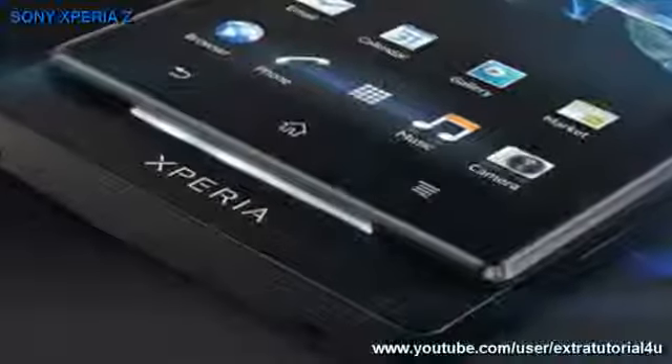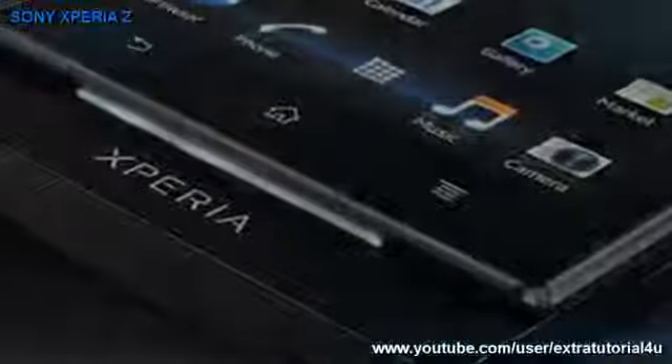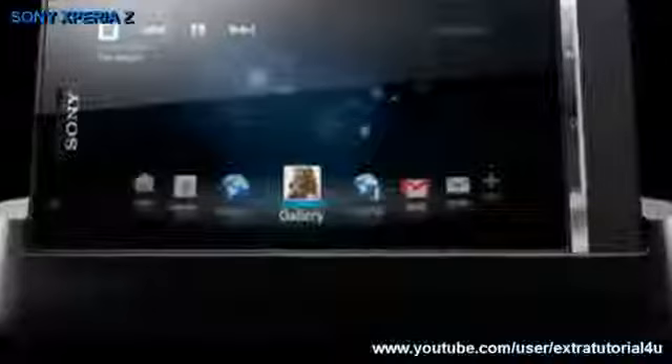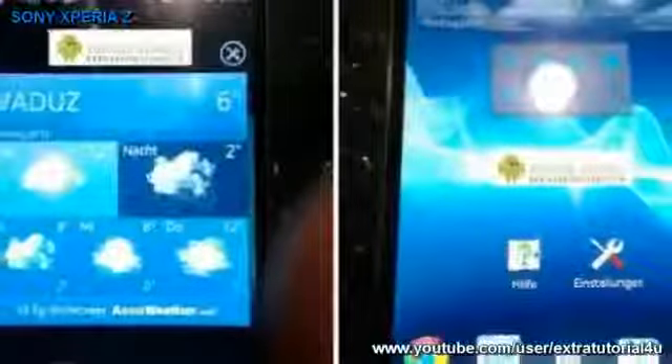The Sony Speria Z runs on the Android 4.1 Jelly Bean operating system and is powered by a processor with 2GB RAM. It has a 5-inch, 1920x1080 pixel display.